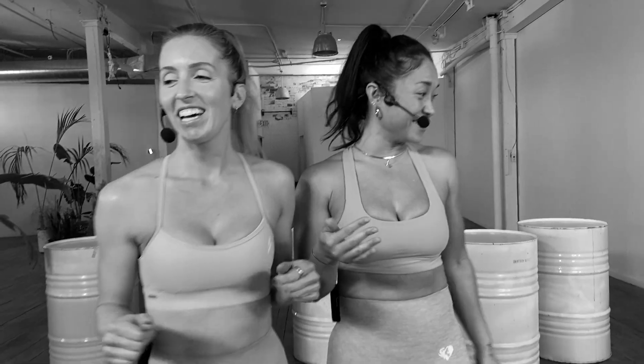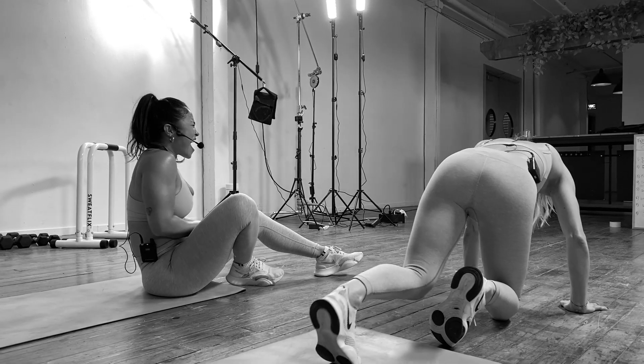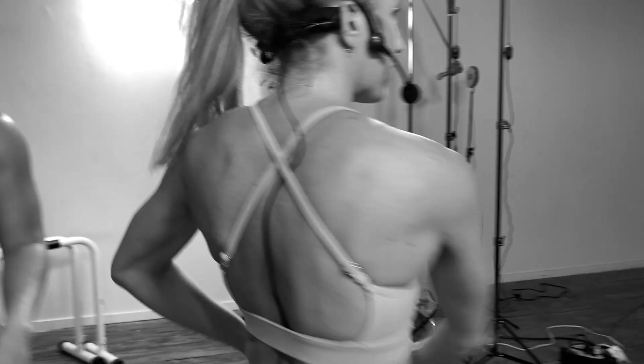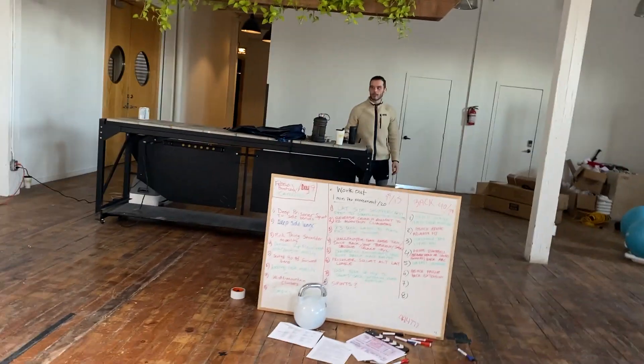You're just bringing whatever you have and doing it. Sean, come on in, sub in. Come on, Sean. I need a minute. Take a minute. Sean has stepped in — he was over there stretching. Think he had an hour to warm up? No. This is spur of the moment. This is real life shit.